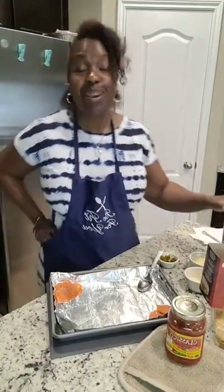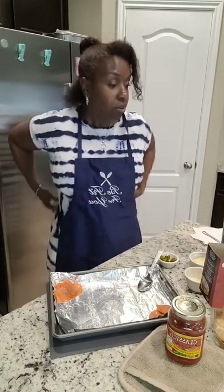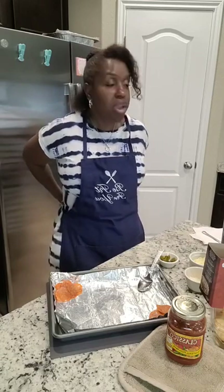Hey y'all, this is Pamela, Be Fit For You — be fit for you spiritually, be fit for you emotionally, be fit for you physically, and definitely be fit for you financially. Y'all, this is for all my parents.